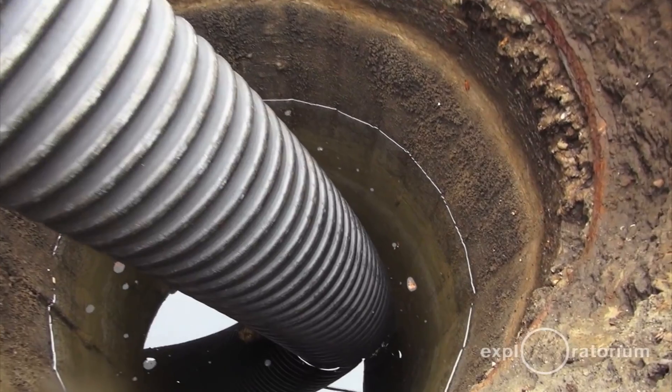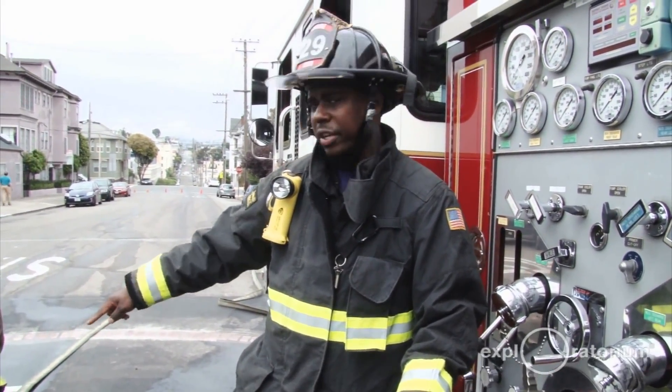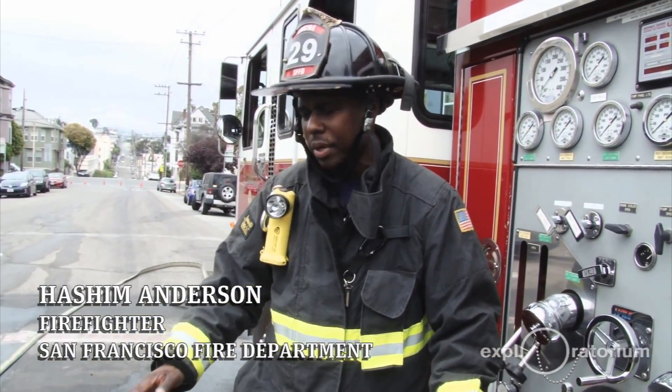What we're going to do is draft water from this cistern and we're immediately going to charge this hose here coming off our bumper line, and we're going to flow water back into the cistern so we don't waste any water.